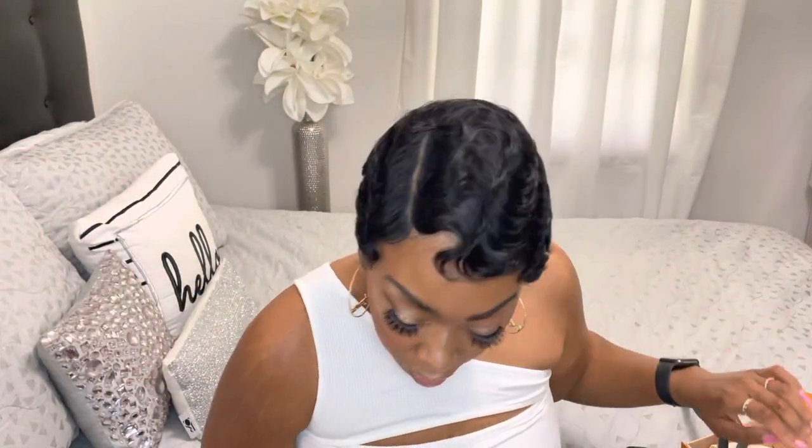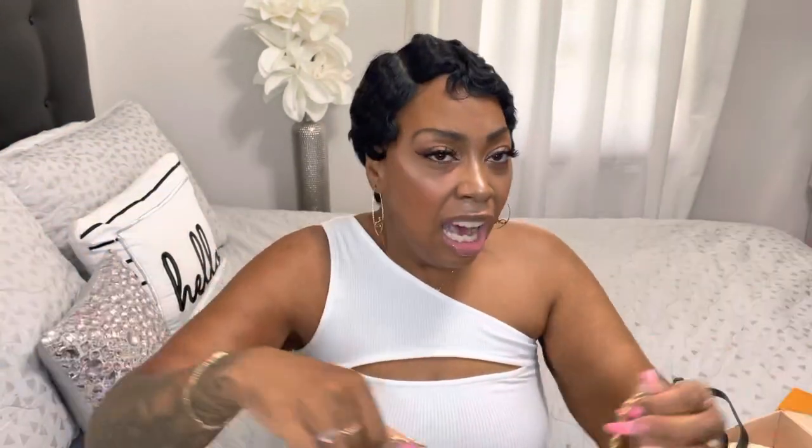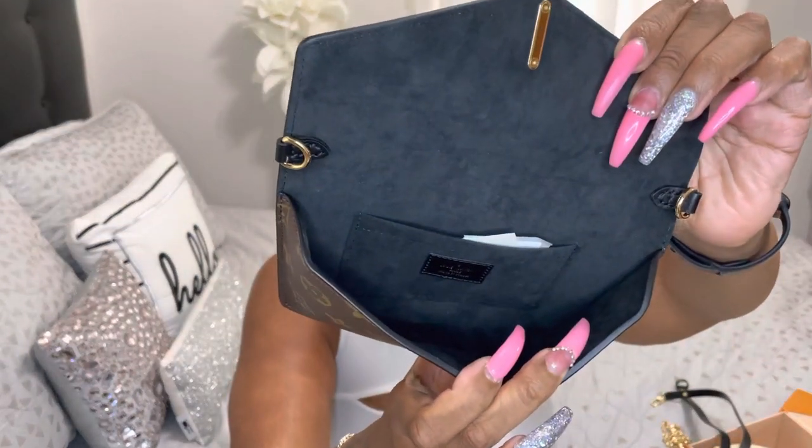I'm not gonna attach the straps on the bag yet — I dropped one strap, I'm gonna pick it up. This is the chain drop strap and this is the ten inches. I would have thought the bag would have come already assembled but it didn't. And this is how it looks on the inside — it's a cute small bag.